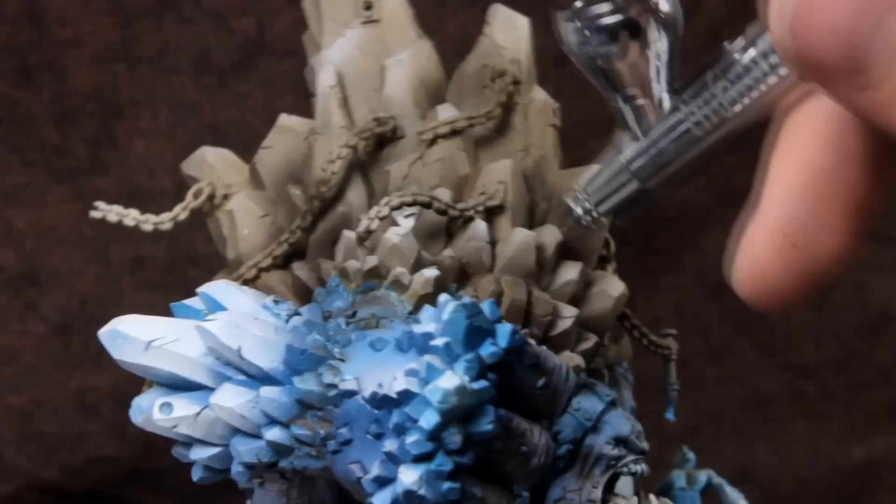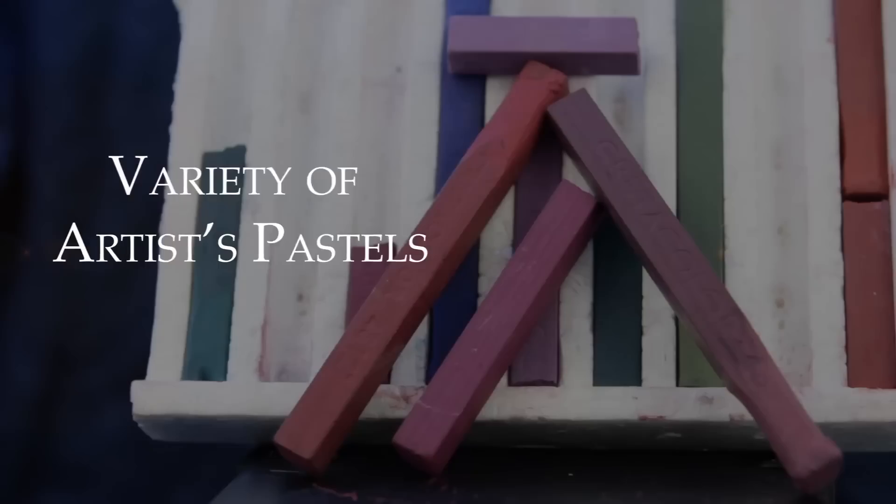I wasn't happy with the shadows, so I use a variety of purple and red pastels to add in more color variations. After this, I'll hit the whole model with another matte varnish.